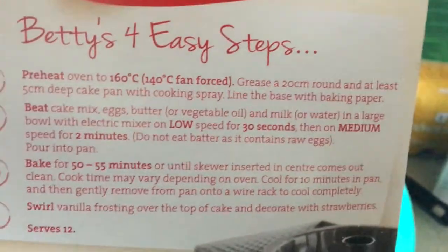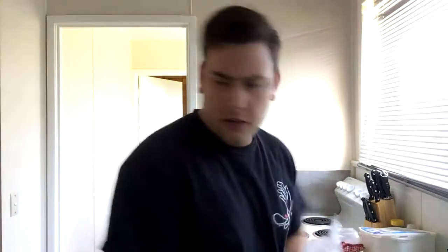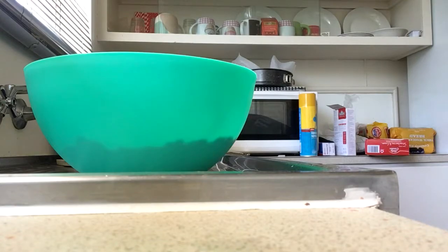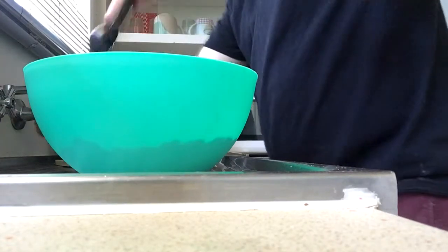The cake mix is in the bowl. Next we need to add eggs, butter, and milk or water. It's time to add the eggs — people say to add a well or some kind of hole in the middle of the mix, apparently it helps. One teaspoon is one egg — it's half a teaspoon, so I'll use two half teaspoons to make one whole. Three eggs means three teaspoons. For each we need to add two tablespoons of water — one, two, three, four, five, six. Done!